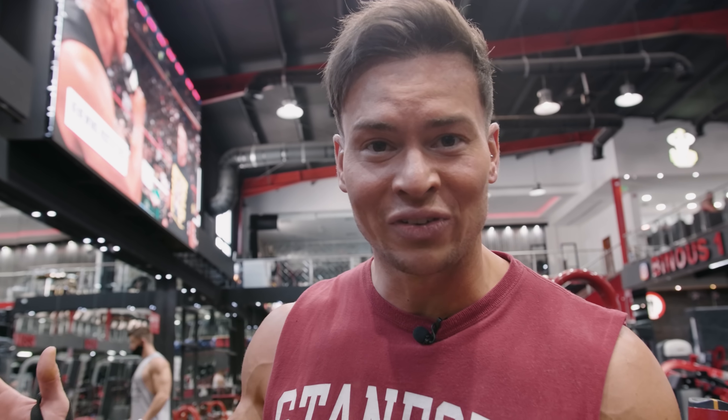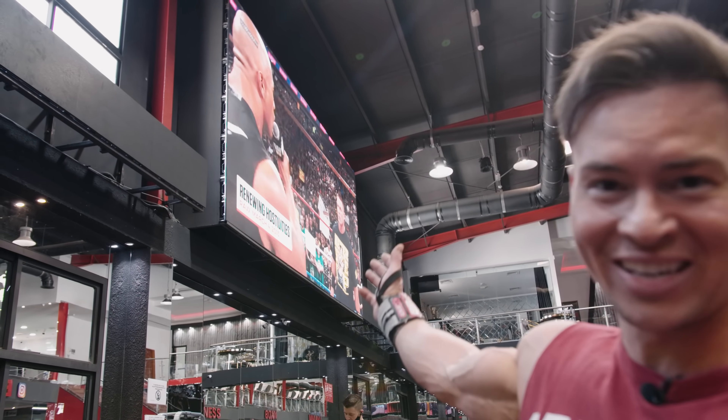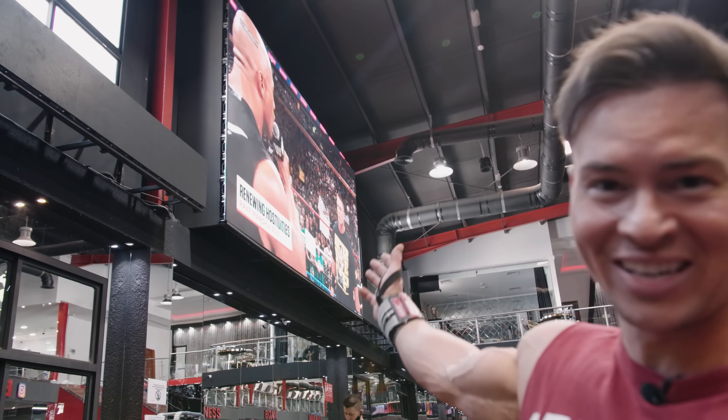If you need motivation in the gym, what more could you ask for than staring at The Rock on the big screen? That's motivation right there.